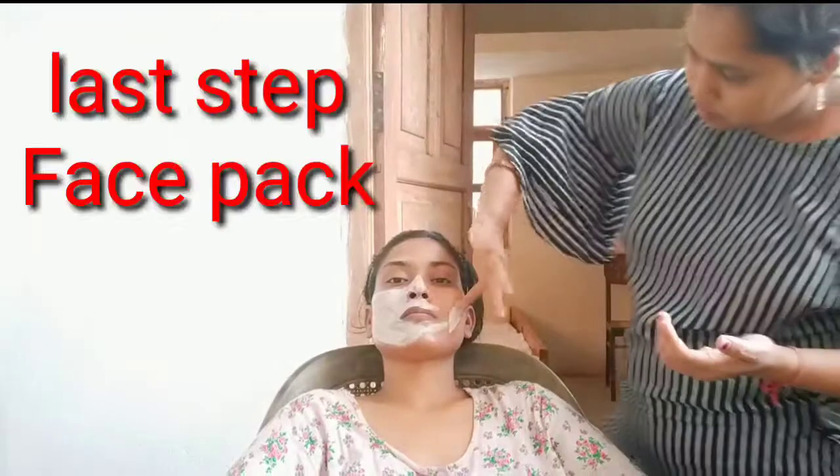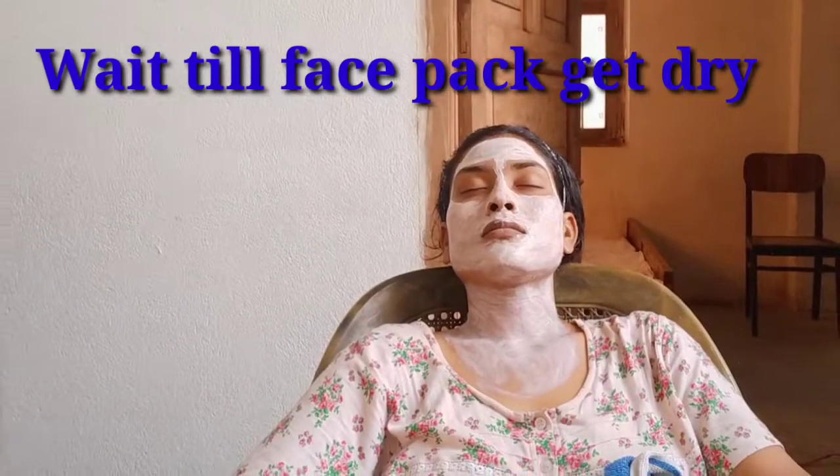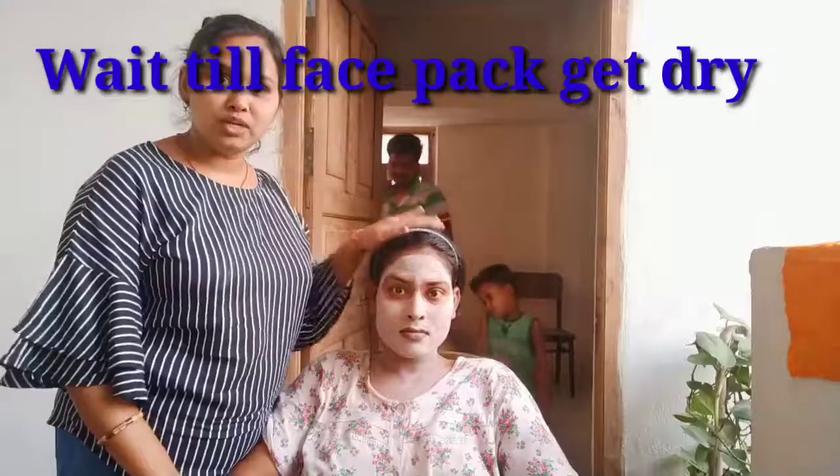The last step is the face pack. I will apply it — it is the same brand. I will apply it and then relax. The face pack will dry and I will wash it off with normal water.